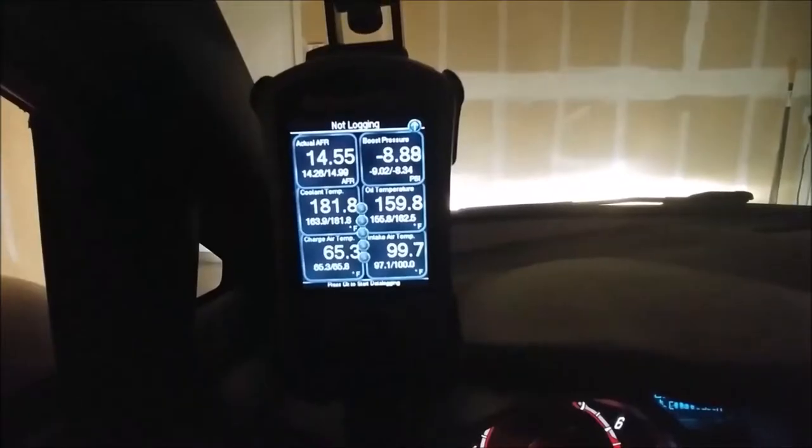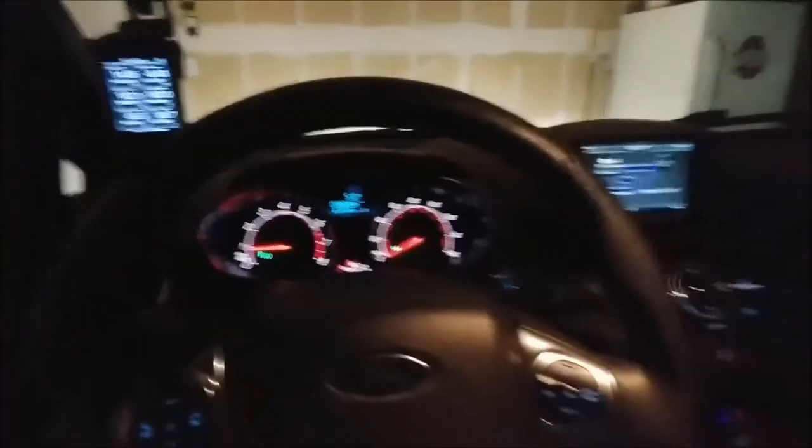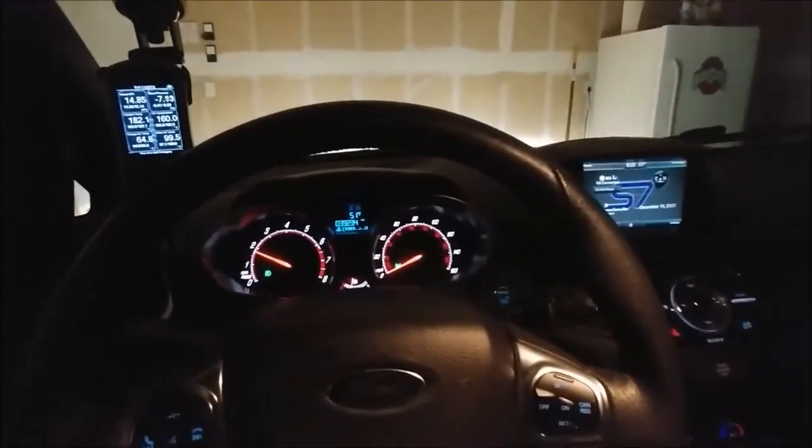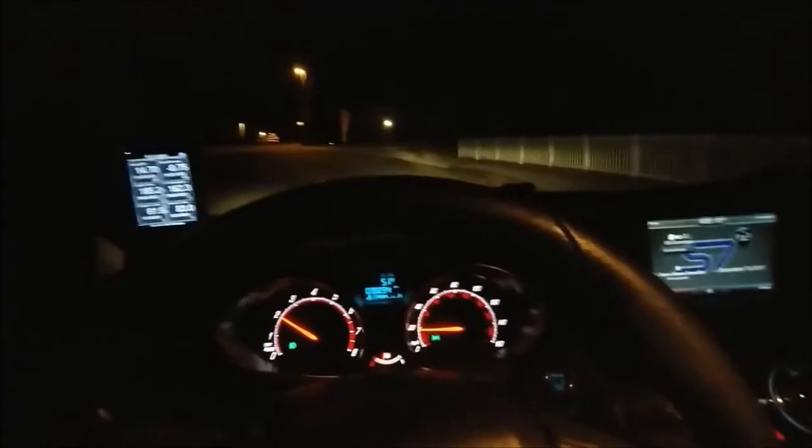Let's get in this beautiful thing and go for a drive. Temperatures are good to go. I'll give a little bit of background on myself for the four people that are watching and care. My name is Derek Sanders, I'm 20 years old, and I'm a parts driver for Larry Miller's Subaru here in Boise.